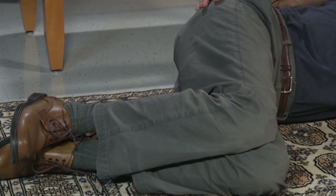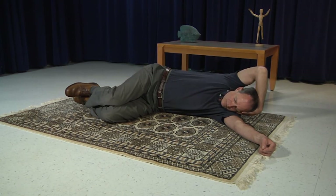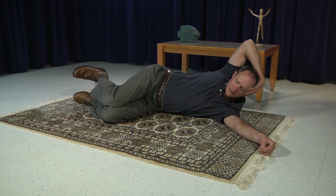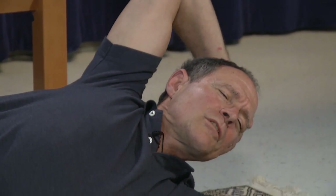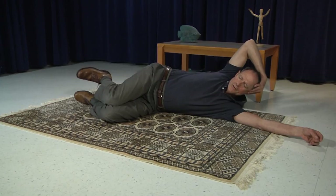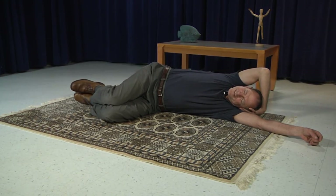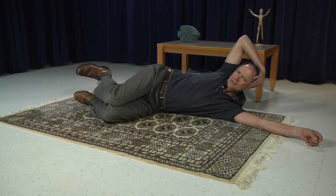Now let's put those two components together. Reach again with your right hand across the top of your head and clasp onto your left ear. From here, exhale and lift the head and the foot together — and slowly back down. Inhale and lift, and slowly back down. Inhale and lift, slowly down. One more time — lift, and lower.